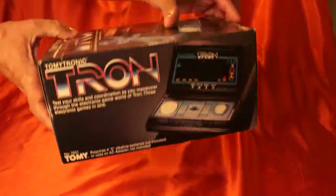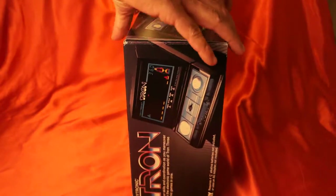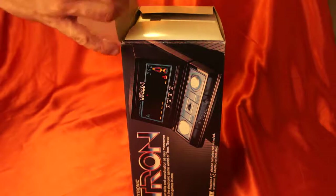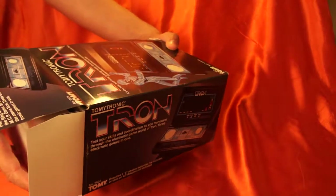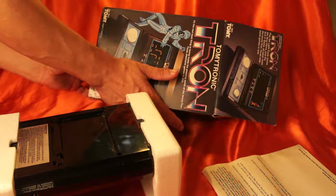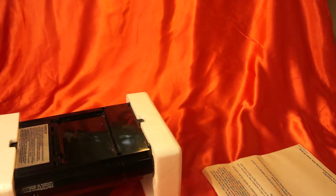So here we go. I'm going to open this very carefully. Look at this — this is just unbelievable. It's like a time capsule. So I'm going to open it. Look at that — the flaps, everything. Just a beautiful game. There we are. I'm going to put the box to the side because I don't want to ruin it.